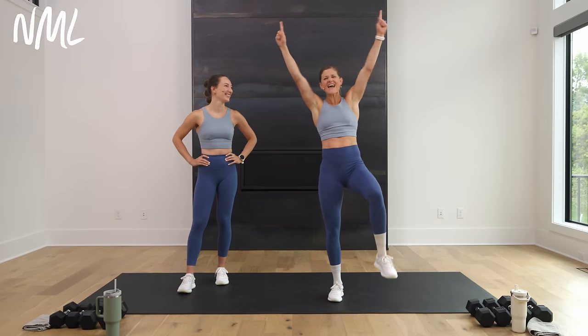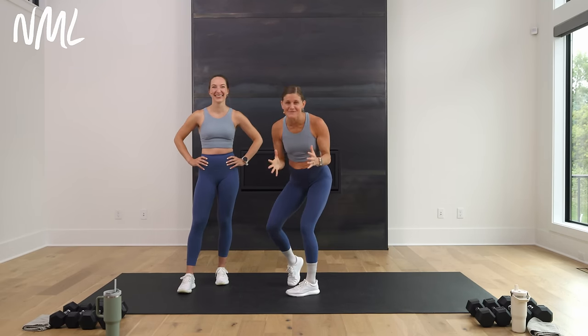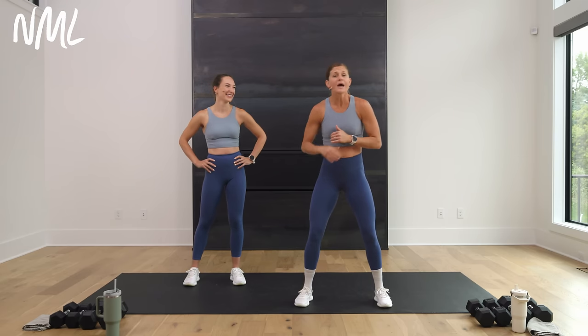All right, you guys, day one of Metcon 100. We are going to knock it out, and I am pumped to be here with you. I'm joined by the amazing Rachel. Rachel's going to be offering modifications throughout today's workout — she'll be giving you all standing options so you never have to hit the mat for burpee sprawls if you don't want to. Today we have the squat thruster.